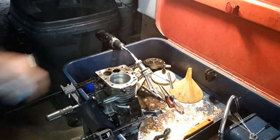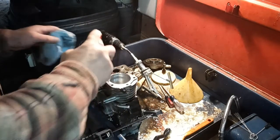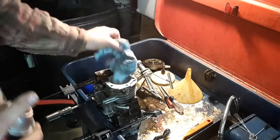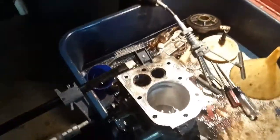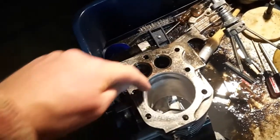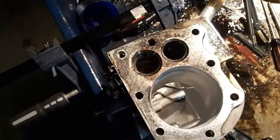I'm not going to get all that mark out of there, all that dullness — but we should be good. Got a nice cross-hatch in there. It goes from about right there over to about right there, and you can see the ridge. But the rest of the cylinder looks pretty good, so I'm going to leave it go like that.